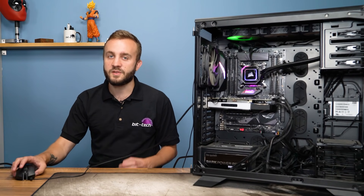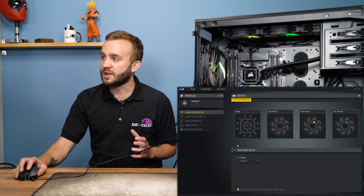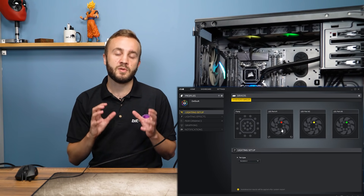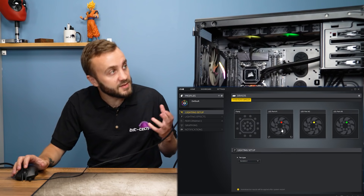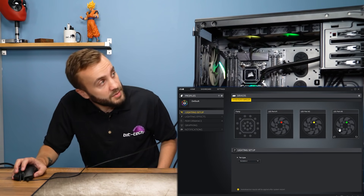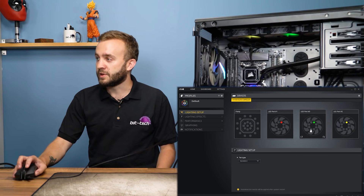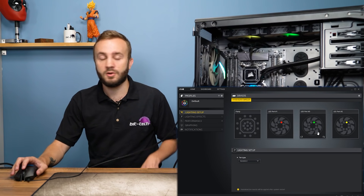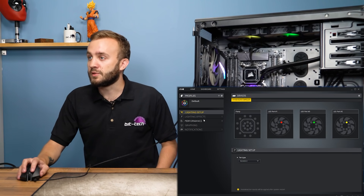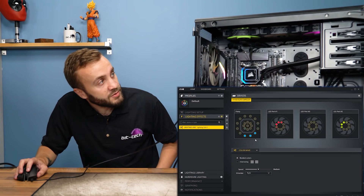Once you've mounted the cooler, you'll want to dive into iCUE. The first thing that's quite cool is the lighting setup menu, which allows you to reorder and rotate fans in case they're positioned incorrectly. For example, ours was supposed to be red, yellow, then green, but was actually red, green, and yellow. You can reorder it on screen so lighting effects apply in the correct order.